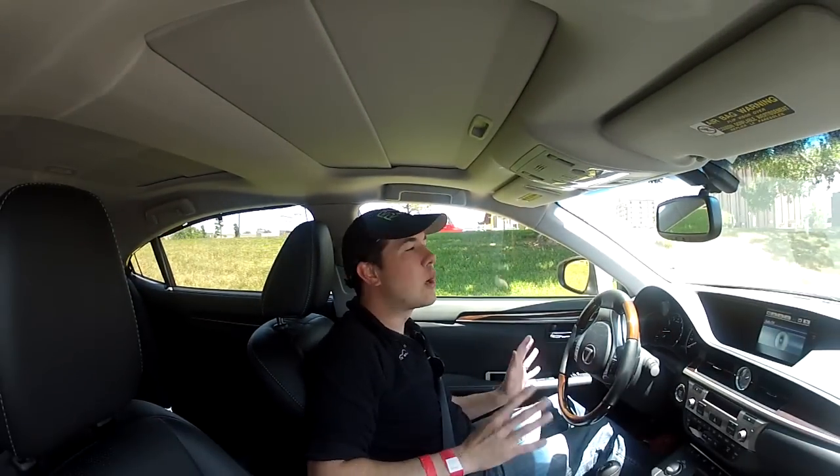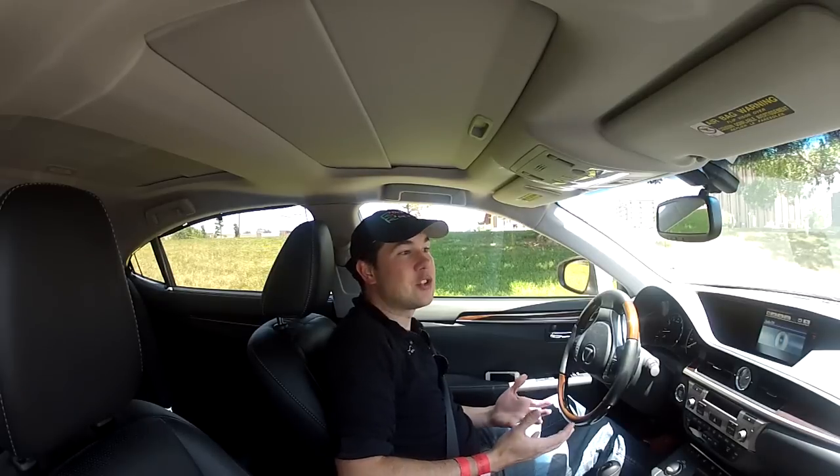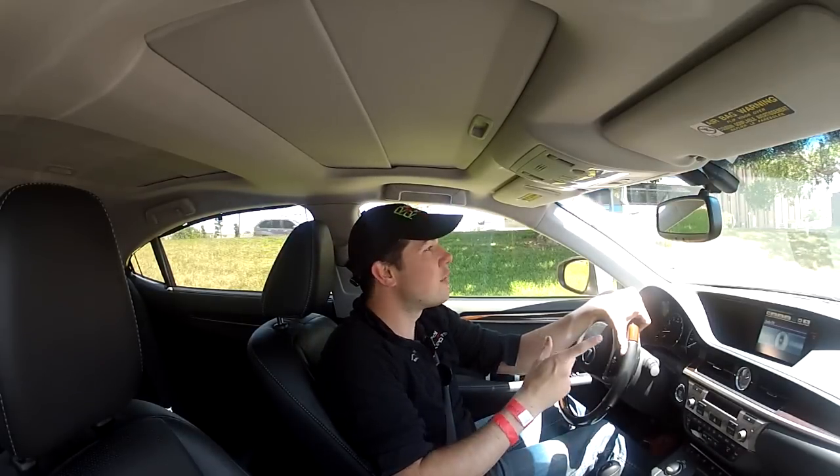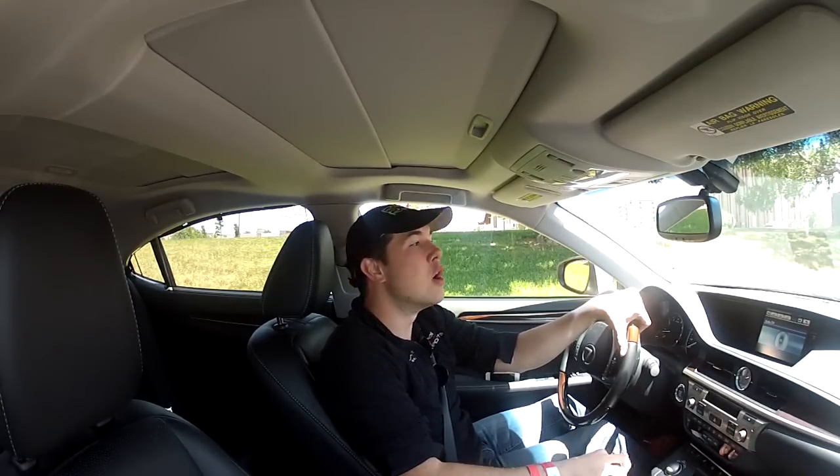We are in the 2013 Lexus ES350. This is optioned very similarly to the 300h that we've also reviewed here at Real Auto Reports. This is the real video, the real review, and we're going to hit the road and see what details we can tell you about this car. First of all, it's not a hybrid, so there are going to be some differences because it's a naturally aspirated 3.5 liter V6. So let's get going.